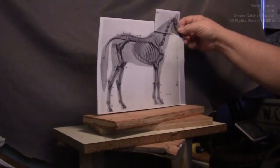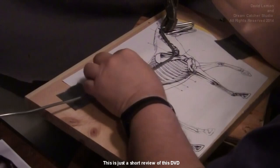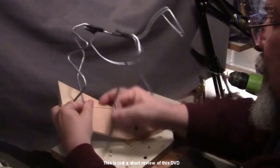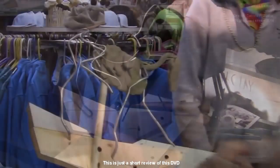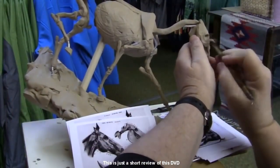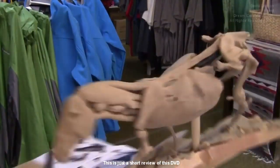This is a condensed version of this DVD on Creating a Horse and Rider. I start out showing how to make the armature using a drawing of a horse scaled to the scale that you want to make the horse. Here I'm mounting it on the base that I'm going to be sculpting on. I designed this to look like it's coming down a hill. Here I am making an appearance at a local shop up in Virginia City, Montana.